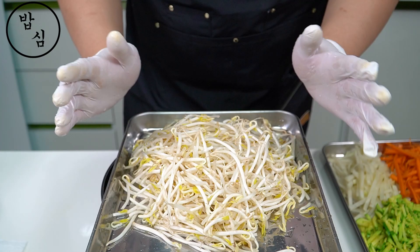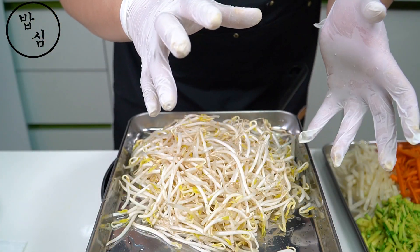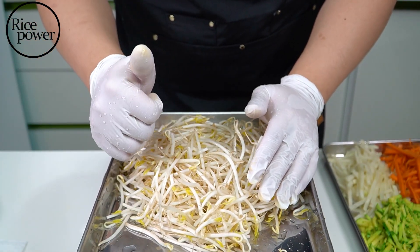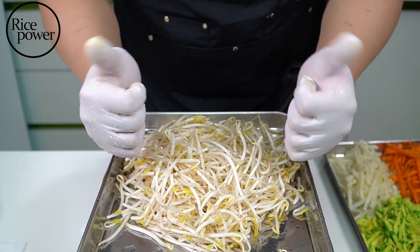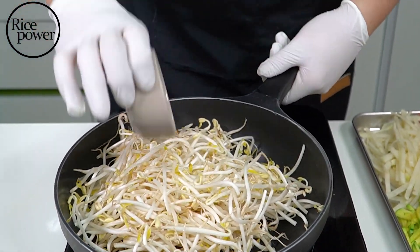These are mung bean sprouts. You can also use bean sprouts. I found some information on Google that Western people don't prefer bean sprouts. If you want to use mung bean sprouts, it's fine; bean sprouts are fine too — both work. Bean sprouts are hard, so a little bit of water will help soften them.